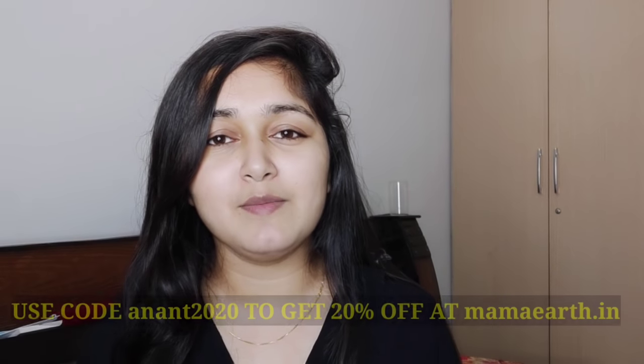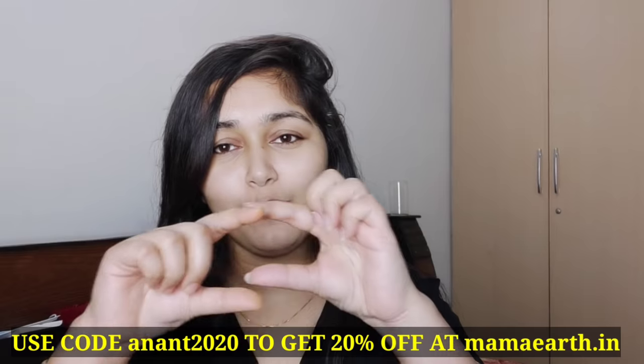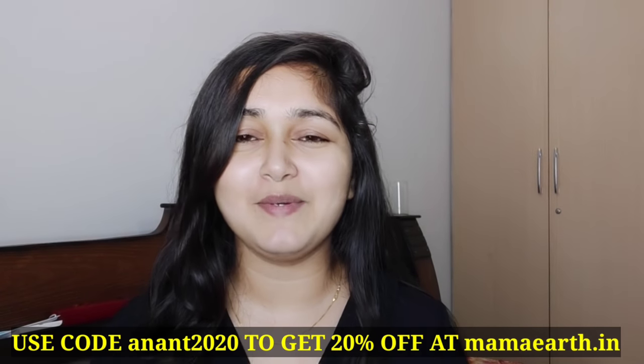If you are purchasing from the Mama Art website, you can apply the coupon code shown and get an extra 20% off. Definitely try this new product — it is suitable for all skin types, so everyone can use it.